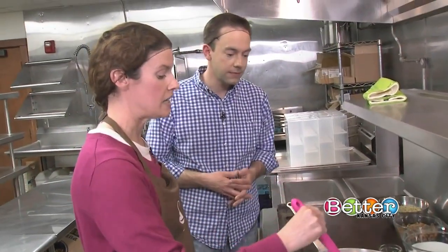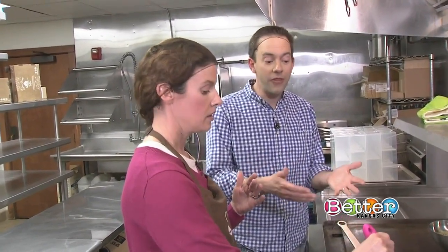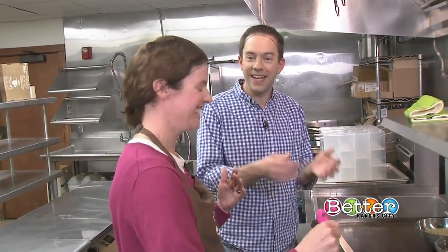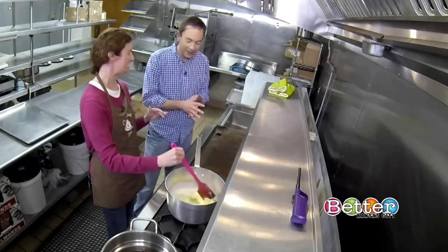A lot of people that taste it, they're like, gosh, it doesn't stick to my teeth. And I think it's because of the way that we cook it. Oh, really? That's one thing I hated about having toffee as a kid — it always gets stuck in your teeth. Yeah, but yours doesn't get stuck in your teeth? From what everybody tells me when they taste it, it's one of the first things they say.